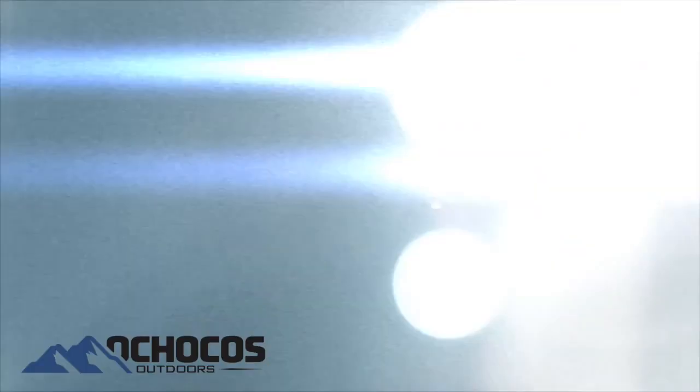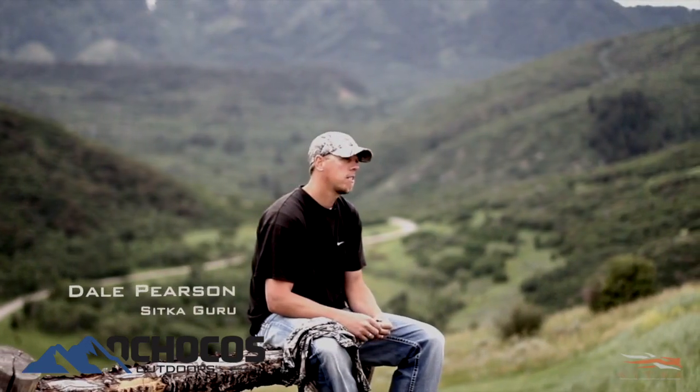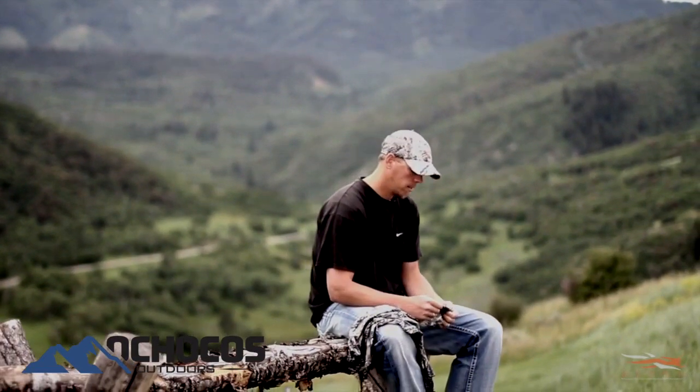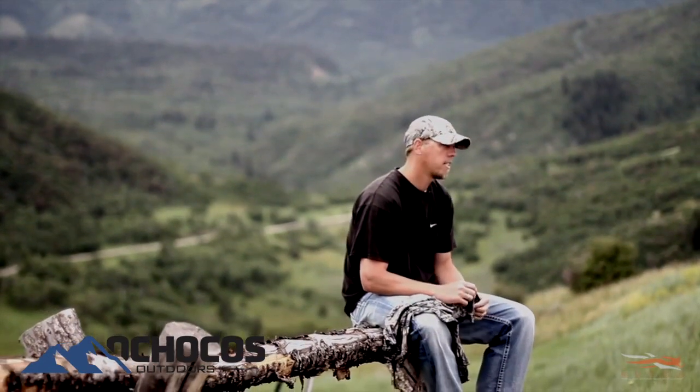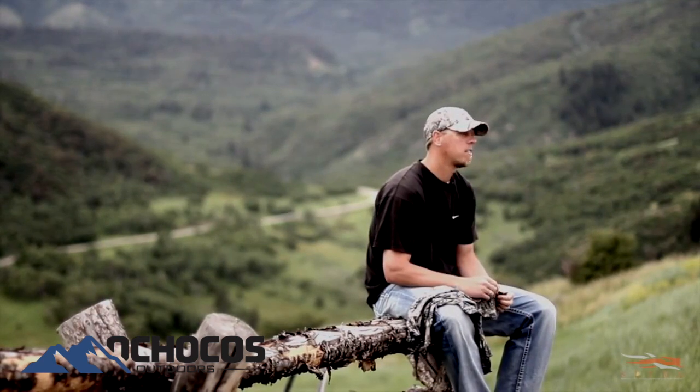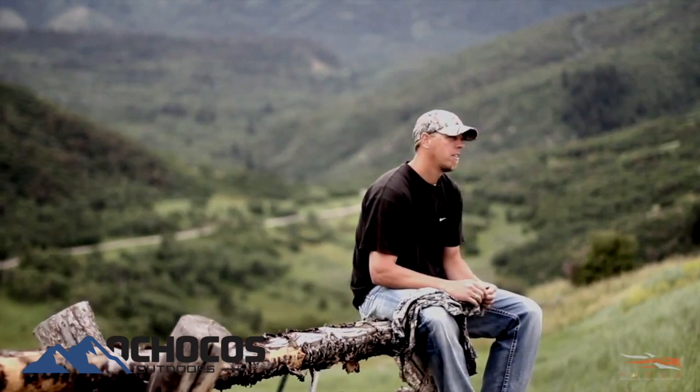My name is Dale Pearson. I'm primarily a Western big game spot and stalk hunter. I love to hunt elk and mule deer. Part of the things that I love about the CORE series — I use this year-round, but especially for early season hunts, August into early September.